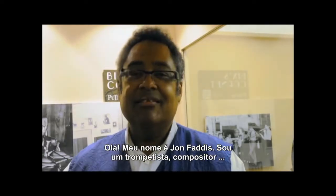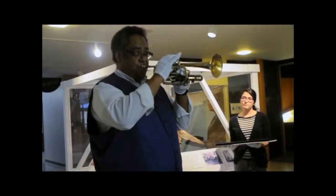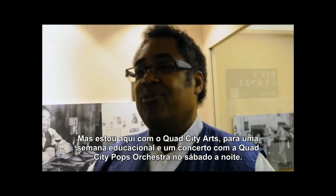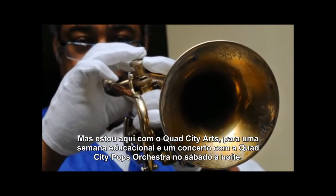Hello, my name is John Faddis. I'm a trumpet player, composer, but I'm here with the Quad City Arts to do a week of educational outreach culminating with a concert with the Quad City Pops Orchestra on Saturday evening.